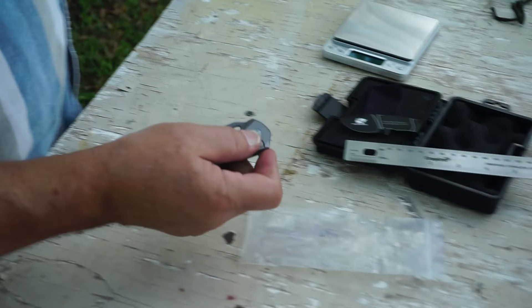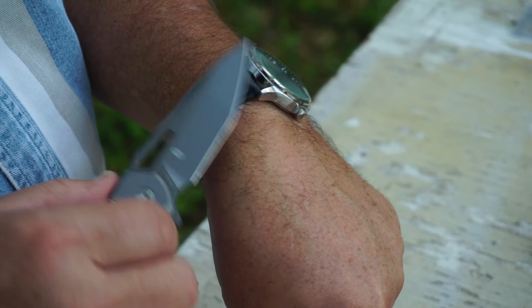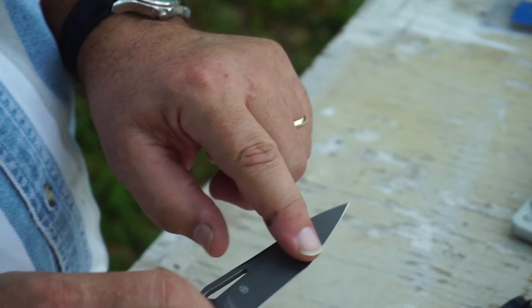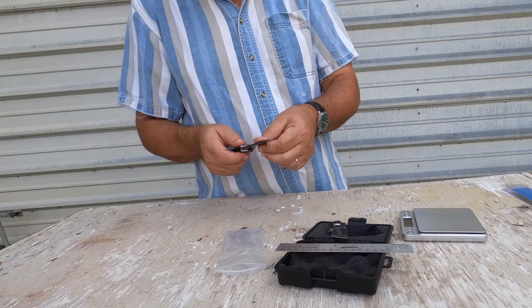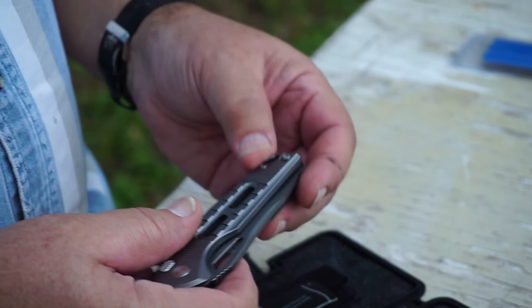One last thing I want to check. I've got a few hairs on my hand here. It's sharper up on this edge than it is down here. I can tell — that's going to need some work. But that point is nice — needle point. It looks like it's well-designed.